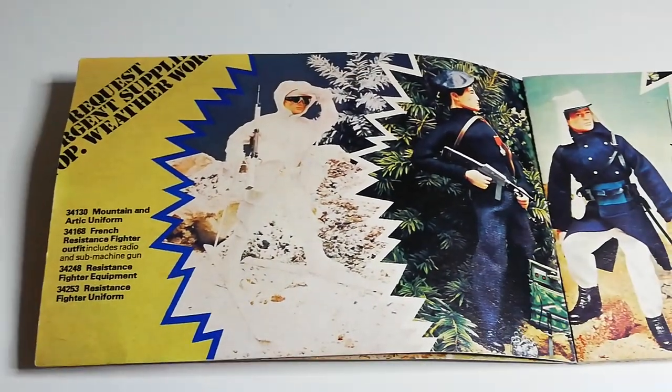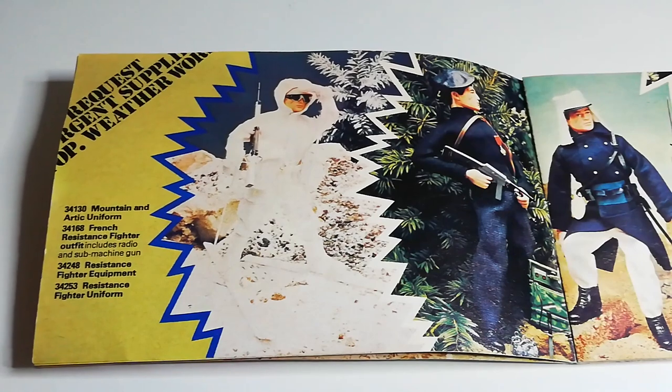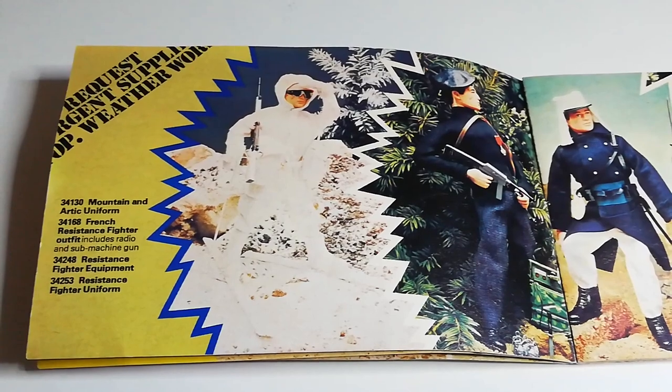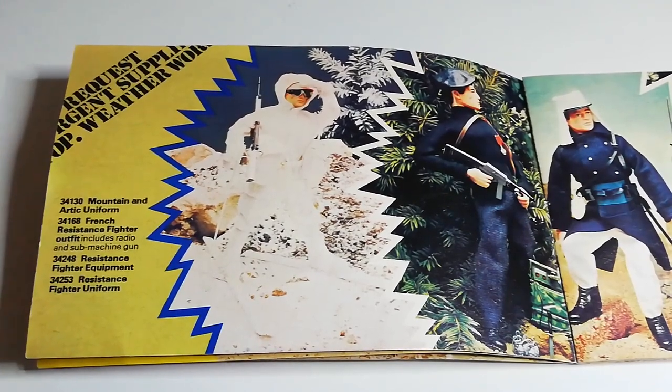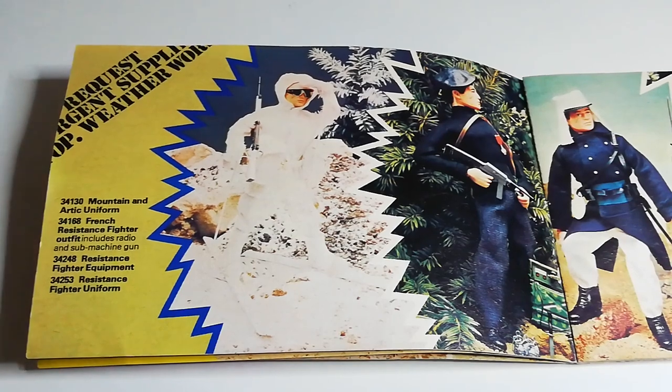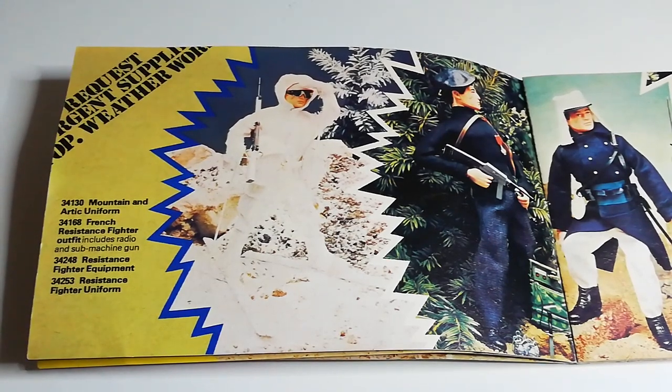Now, if you ever collect Action Man, you'll probably find in your collecting lifetime that you will find some bundles of Action Man. And whenever I find bundles, I always without fail find mountain arctic items. I don't think I've ever had an Action Man lot that hasn't come with the white jacket, the trousers, or the boots. When you collect these outfits they will be a little bit stained, a little bit worn and faded. But with some hot water and soap they will come out quite nice.